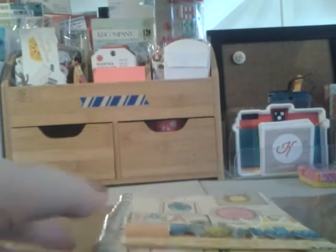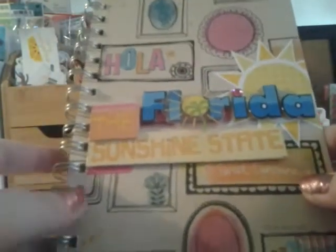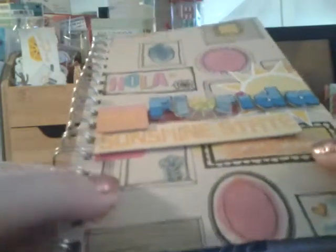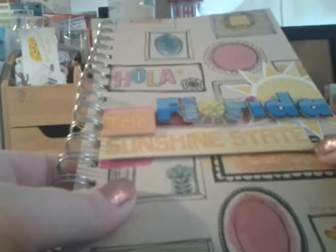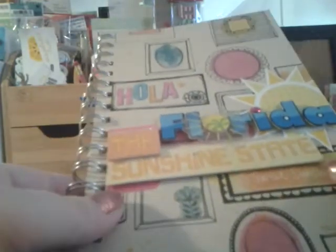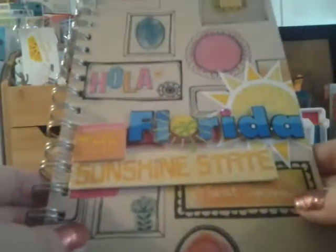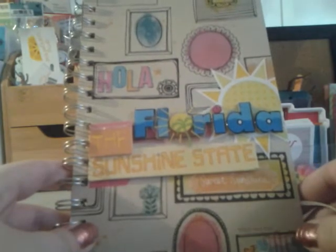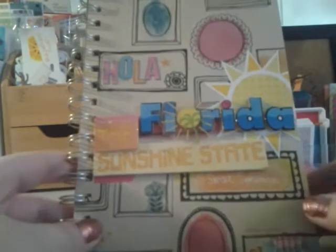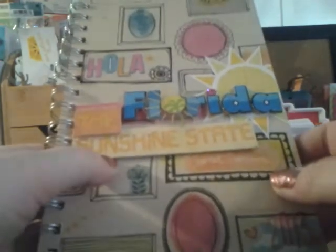I want to show you guys this is the daybook I'm going to take with me to Florida. The trip is in a month, so I've been working on some stuff. I've been kind of prepping it because some things I can't do when I'm in Florida. If you follow me on Instagram or in the Facebook group Daybook Delights, you've already seen this — and tons of people liked it, so that's really good.